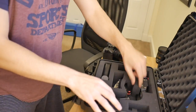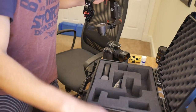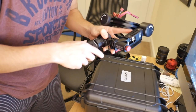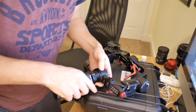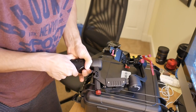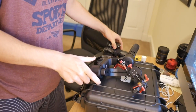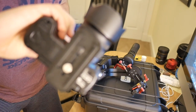So out of the box, here's the main bit, there's the battery, there's the plate. Let's stick the handle on first, then the battery. Camera already has the base plate on it, so that's fine.